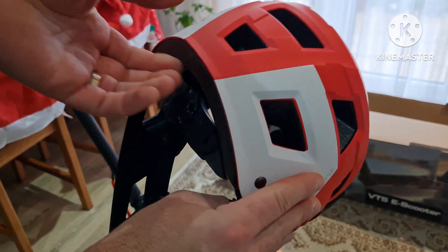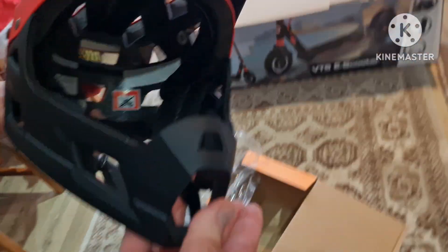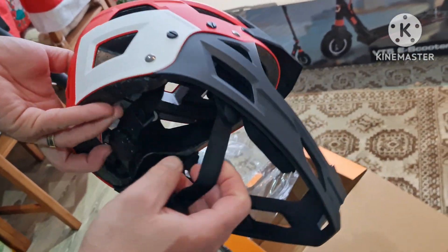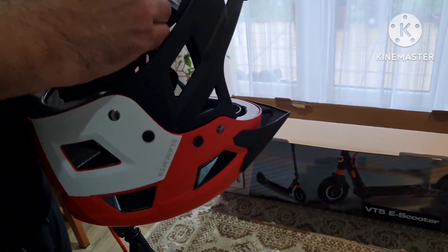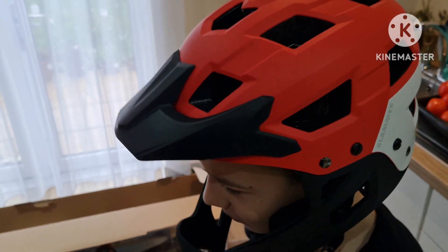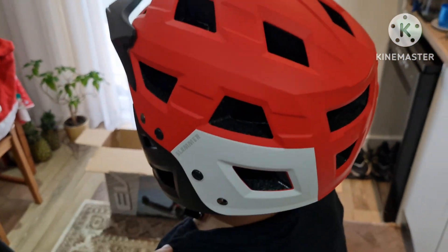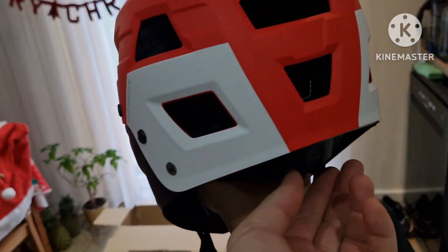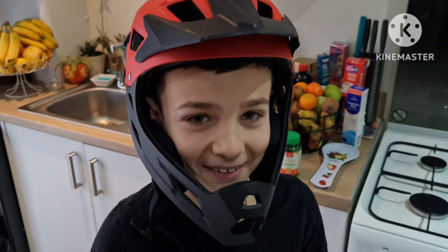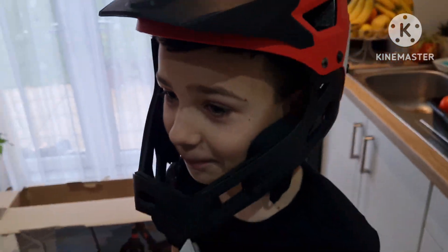Not bad. Looks good. Let's put it on to see how it looks on the head. Look nice — you can tie it up here. So all in all, it's a nice helmet. See you outside.